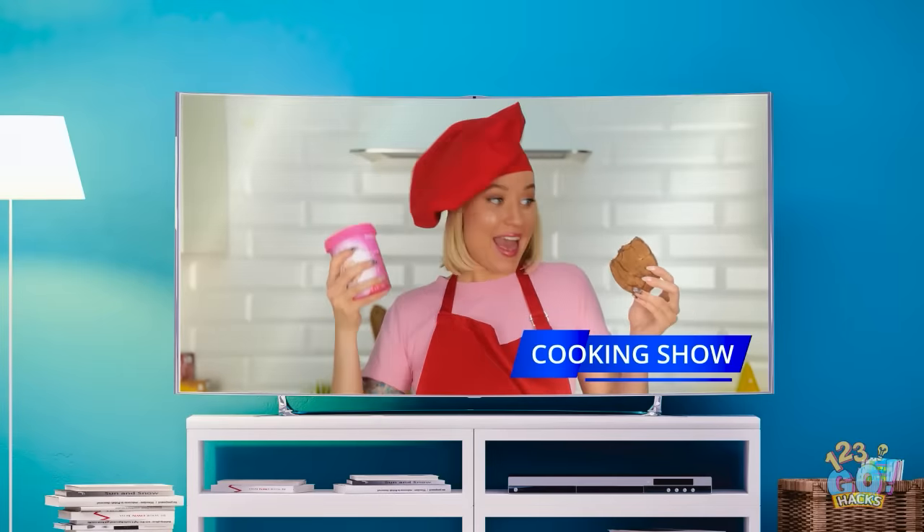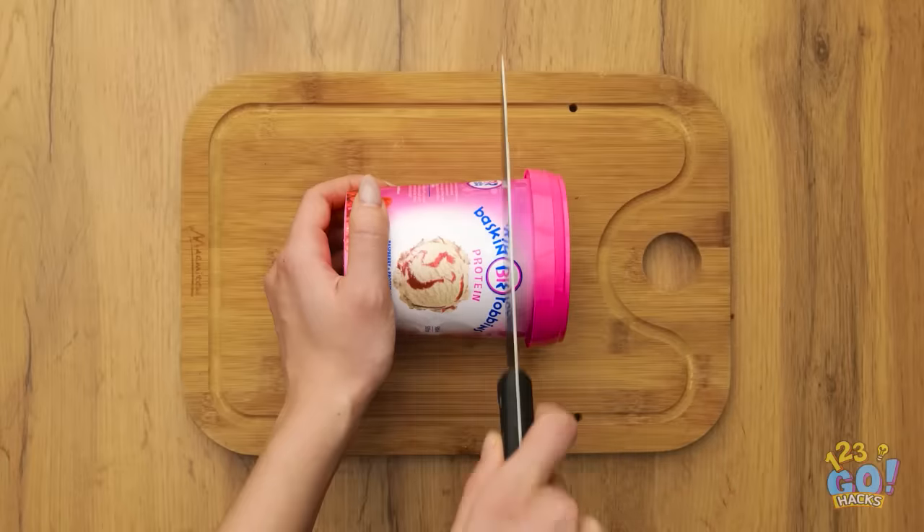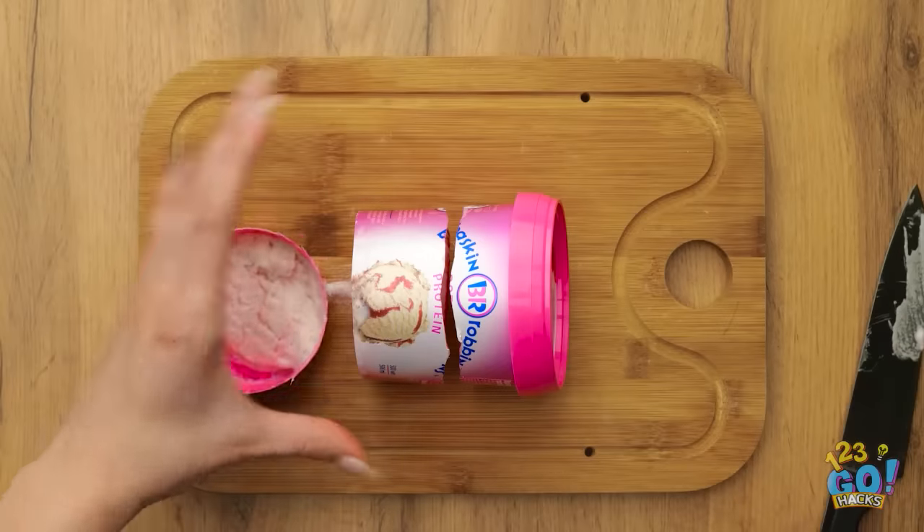Welcome to another tasty episode of Cooking with Sarah. Woah! That sounds amazing! Let's get started! Carefully cut the ice cream carton into three pieces, just like this. We'll use the middle section.